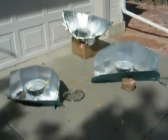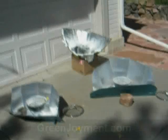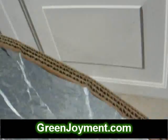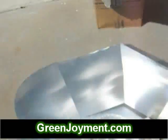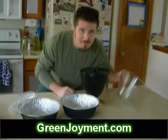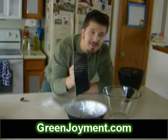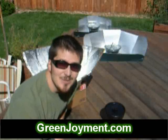In the next video we're actually going to cook some food. We tried to get one of them to actually boil the water, and results were encouraging.